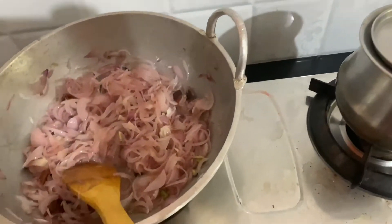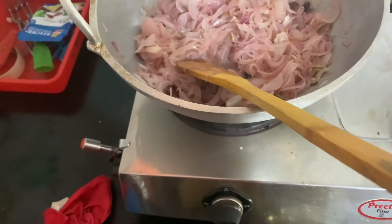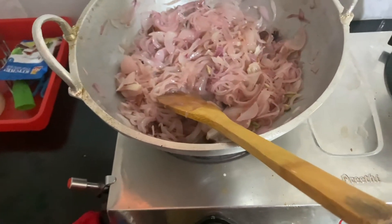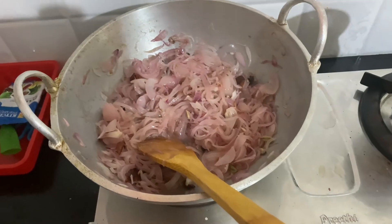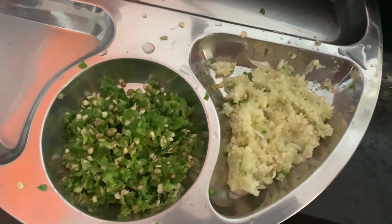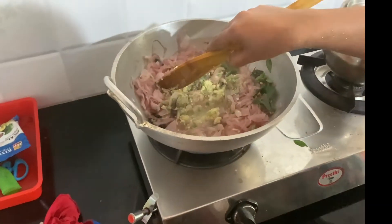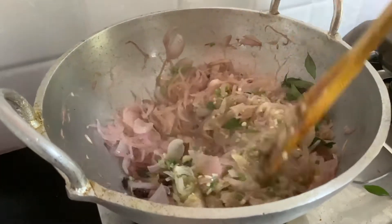We will put oil in a bowl and mix it in the bowl.